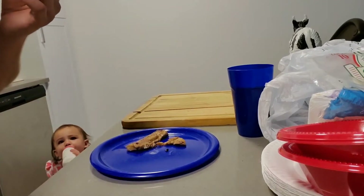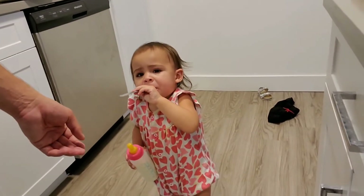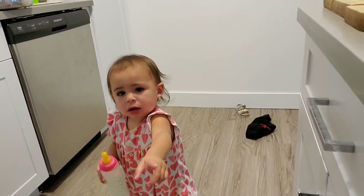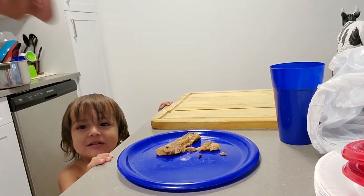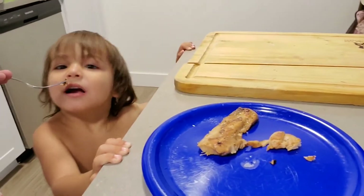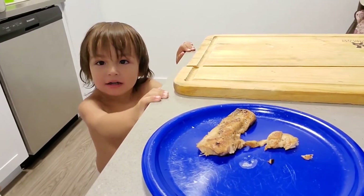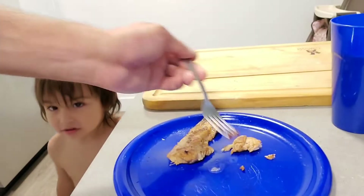I'm gonna let my daughter try this one first and make sure it's not too hot. Here we go, sissy — go ahead and try it. What do you think? She pointed at you guys as if to say you gotta try this! Let me try — oh, you want to try too, Asher? Okay bud, let's give you a little piece. What do you think? Is it good? He won't say whether it's good or not — but he wants another piece. He's picky, so if he's willing to take a second bite, that means it's good.